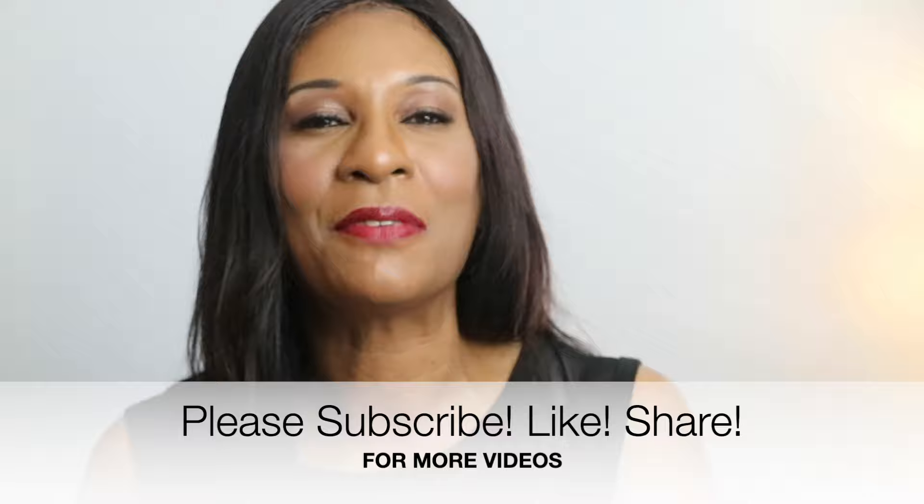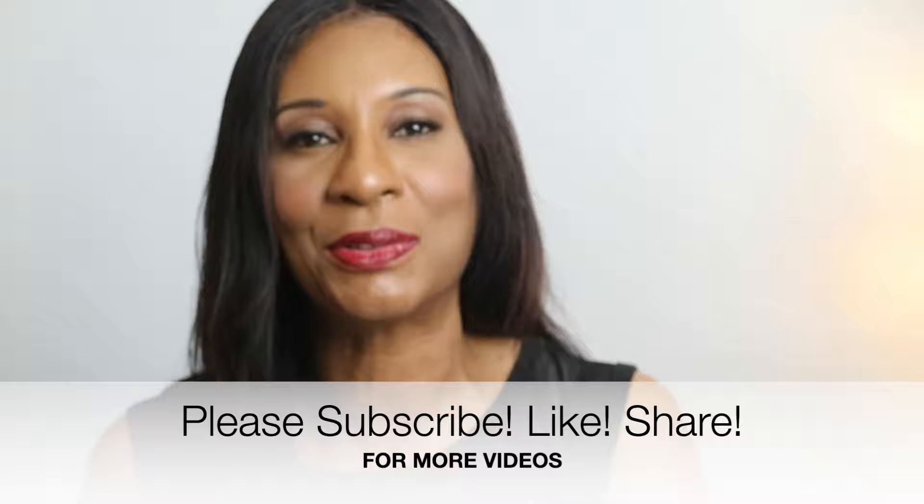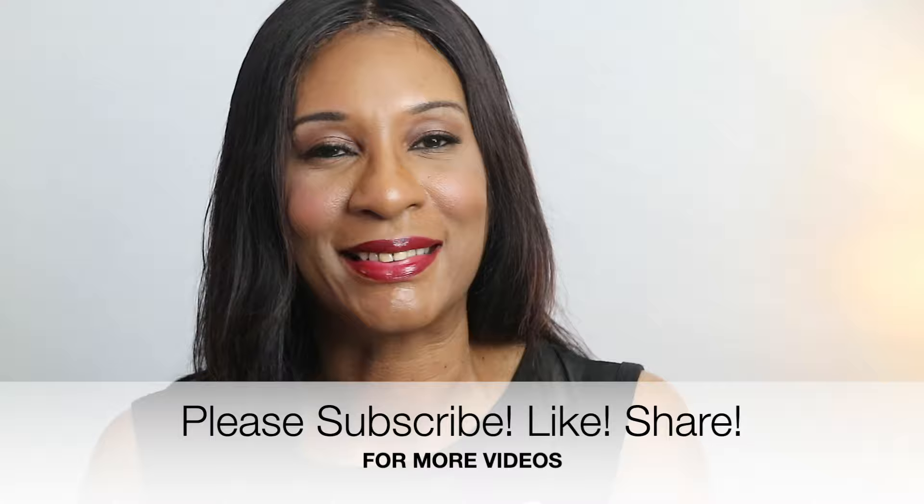But before we get started, if you're that person that loves to cook using simple ingredients, then please consider subscribing to my channel, liking this video, and don't forget to click on that notification bell so you'll be the first to know when I drop a video. So enough talking, let's go ahead and get cooking.